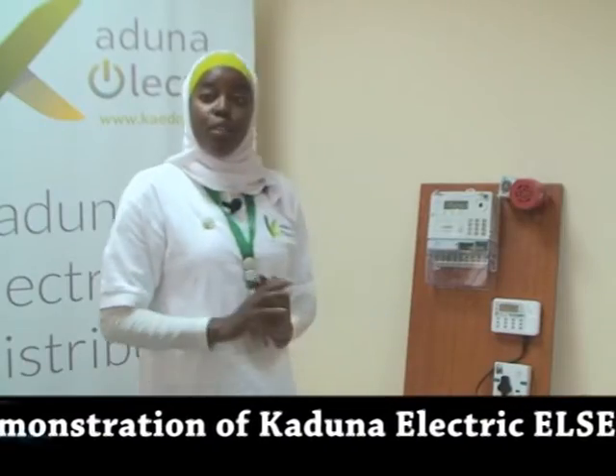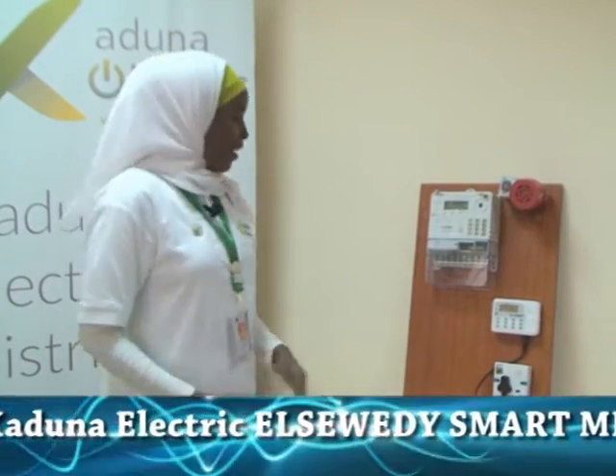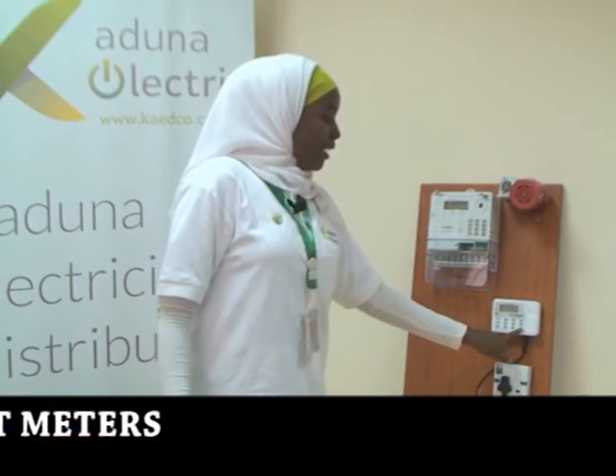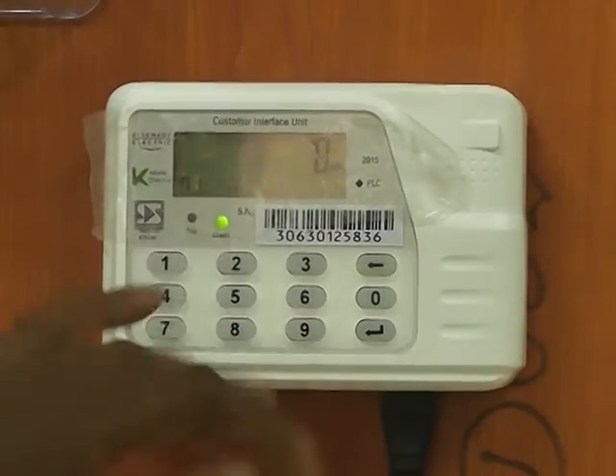When your CIU is idle — for example it shows a sleep mode — you simply tap this enter key twice to bring it up to its normal position, as you can see. This is from Kaduna Electricity Distribution Company — reliable energy and endless possibilities. Thank you.